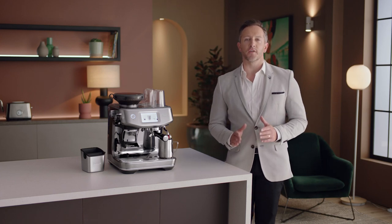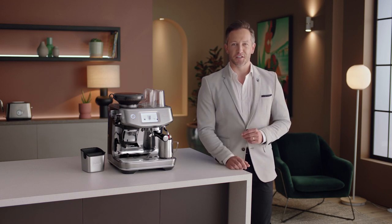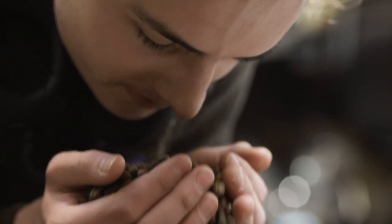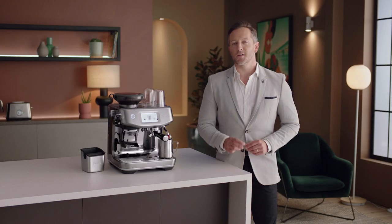Enjoying third wave specialty coffee is made possible using the four keys formula, which every Breville espresso machine delivers. Key number one: achieve a full-bodied coffee with rich and complex flavors using the ideal dose of 18 to 22 grams of freshly ground beans.